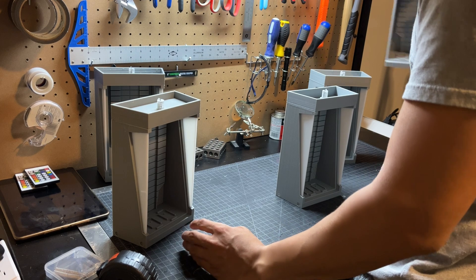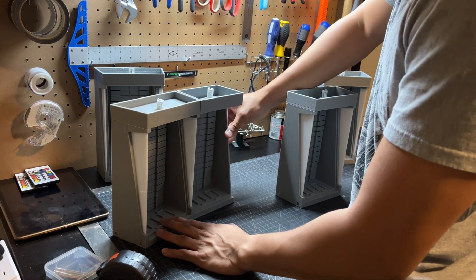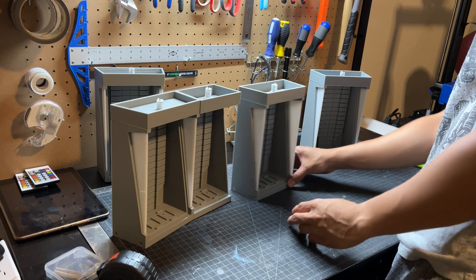Now that we have all of our pieces built and assembled, we can start setting up the display. The magnets make this process very quick and simple, as you can see. All we have to do is snap pieces together and they align perfectly with each other.